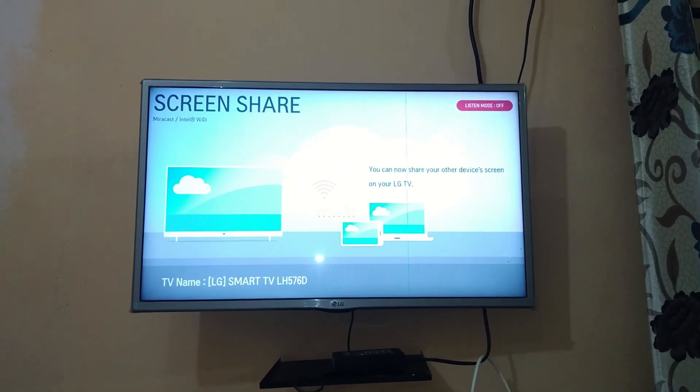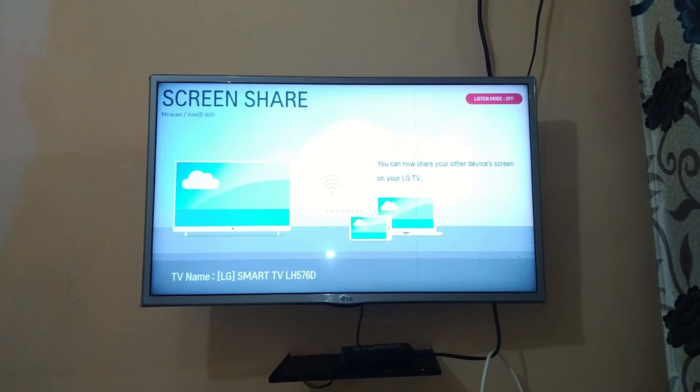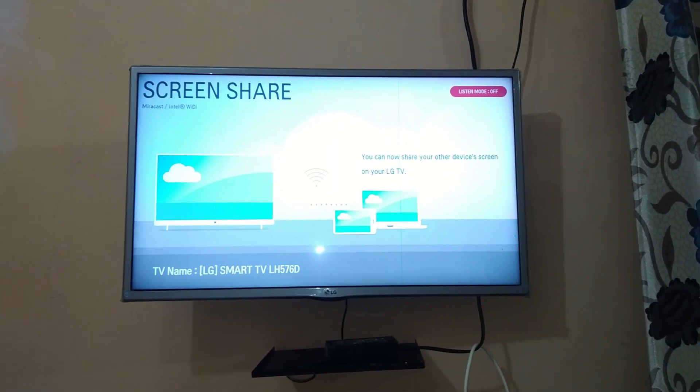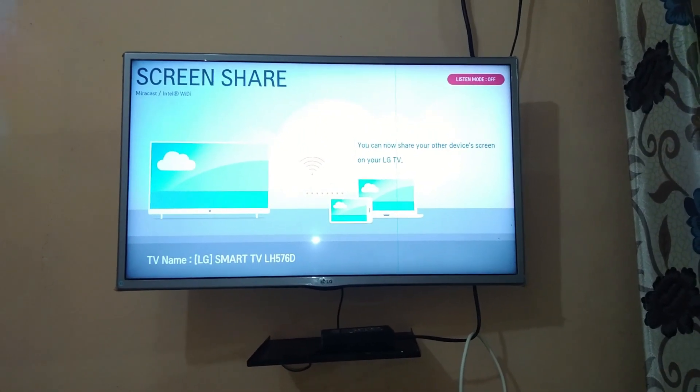Hello friends, today I'm going to tell you how you can connect Disney Hotstar Plus to your TV without Chromecast. You should have the screen sharing option in your TV to do this process, and after opening screen sharing on your TV, you need to connect it to your phone.